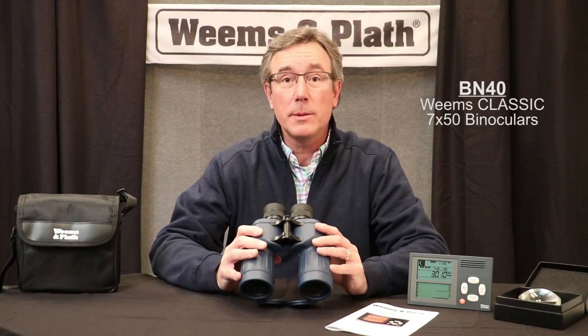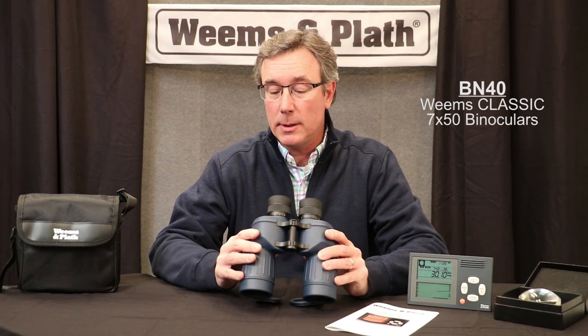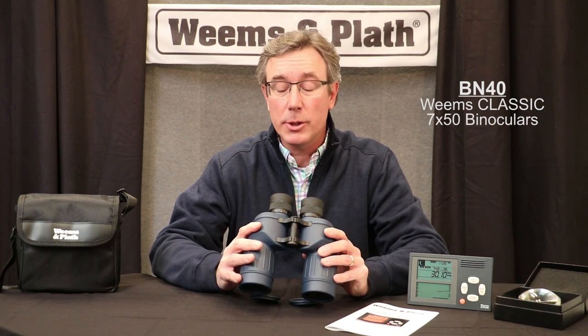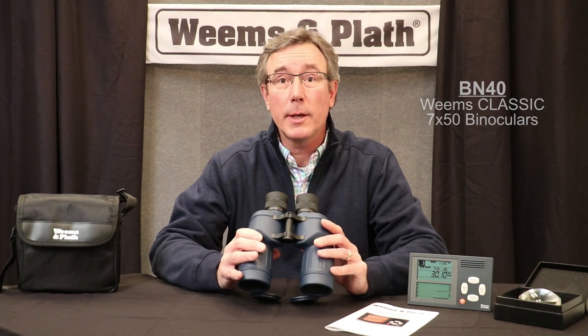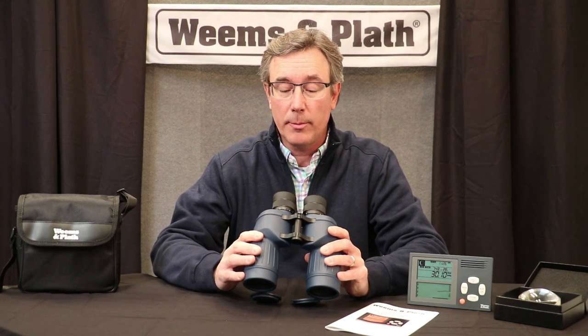First up are a pair of BN40 Weems & Plath binoculars. These are 7x50 — 7 magnification — which is really as strong as you want to get if you're on a boat, and all of the Weems & Plath binoculars are 7 power.